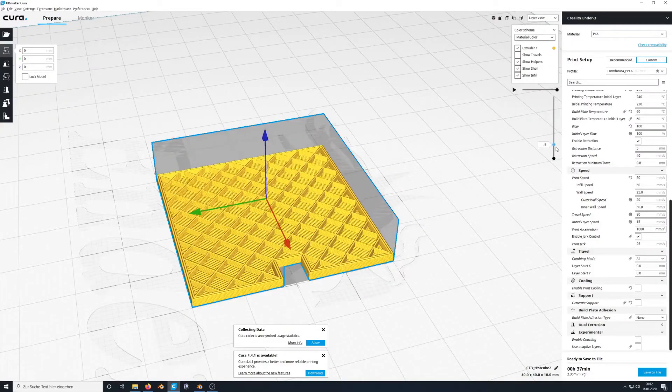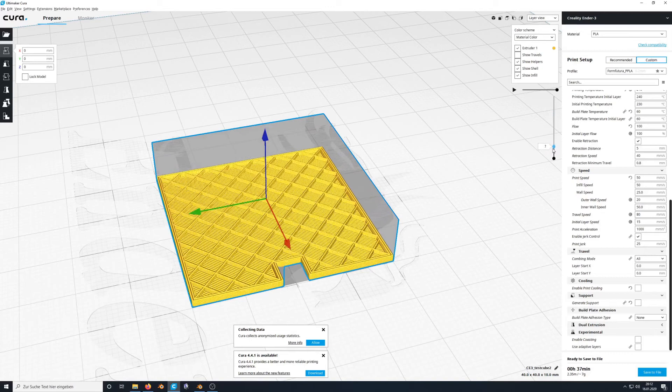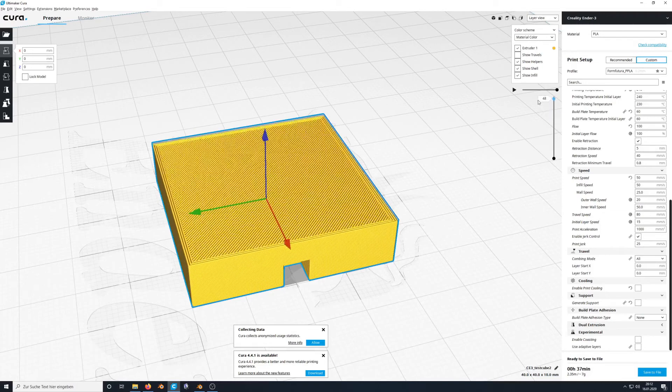These upgrades were definitely worth it for me, and I can recommend them to you if you have an Ender-3. For a first print with the IGLIDUR filament, I decided to print a little cube, which you can see here in the Cura preview. I started out with a slightly lower temperature than recommended — 240 degrees Celsius — because I recalled from the sample pack I had a while ago that I'd used a bit less.